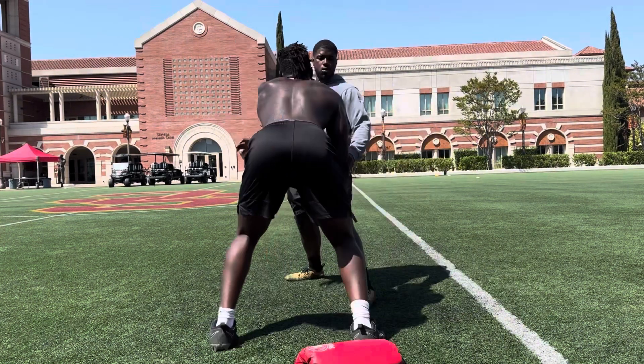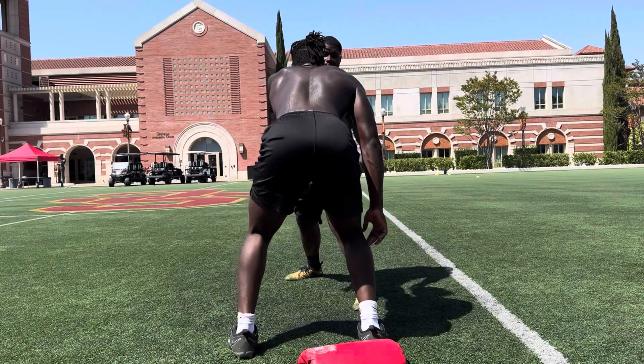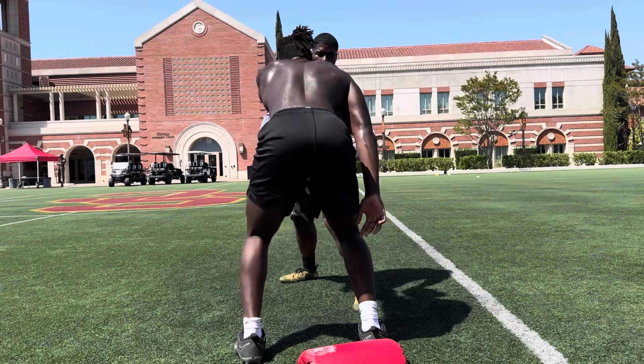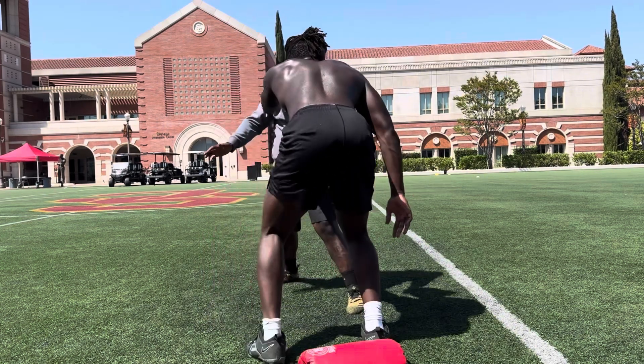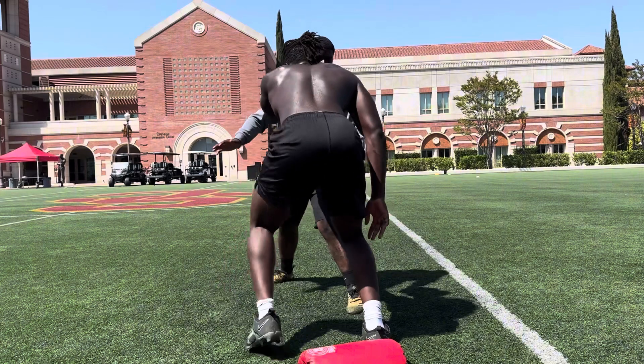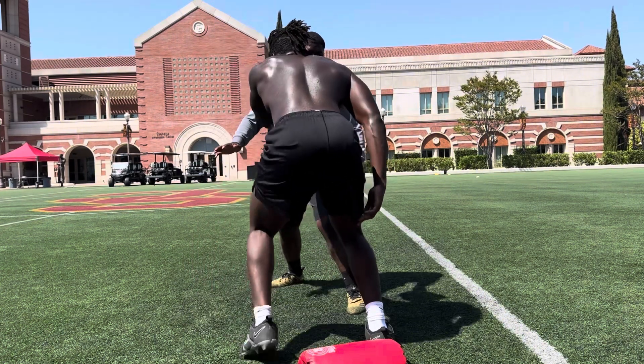Holy shit, bro. 1, 2, don't hop, step. 3, don't be in the air too long — put that foot in the ground. 5, 6, 7, 8, slow it down. 9, 10.